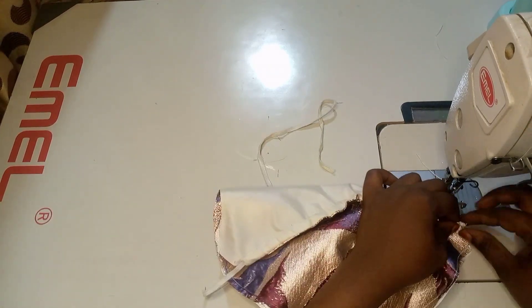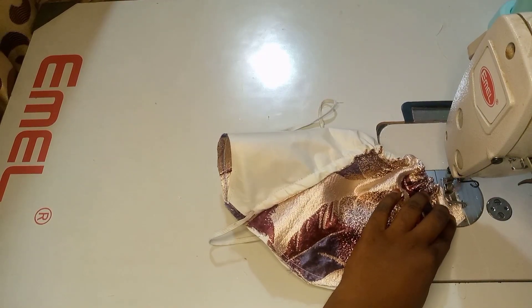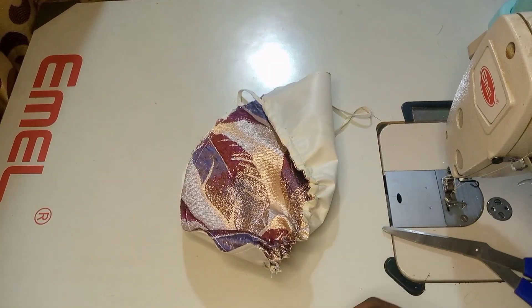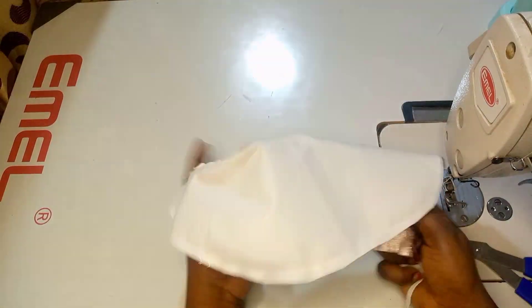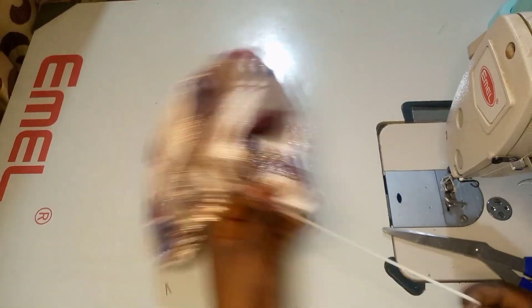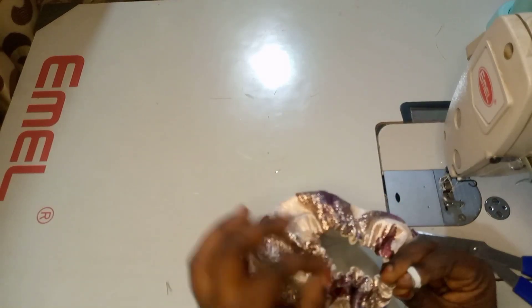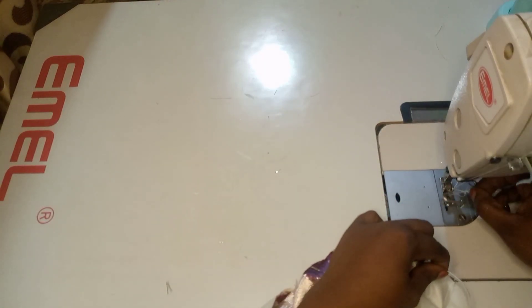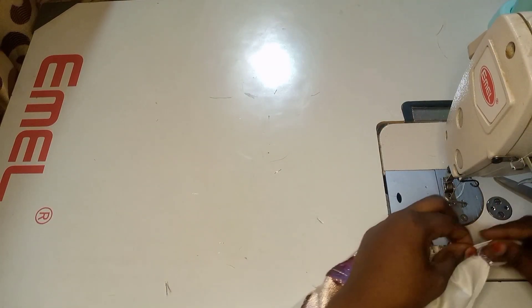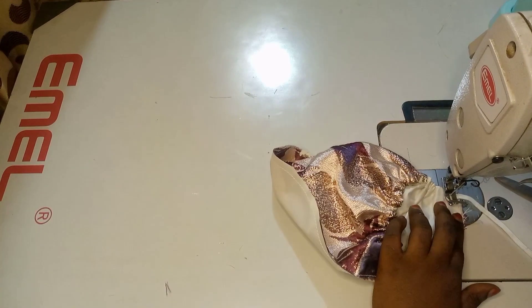We are almost done. The next thing is to tuck the edge down with the elastic band inside so it will not be moving. Pull it out until we reach our desired size. This is for a two-year-old princess, so about five to six inches of elastic band will do. The next thing is to tack this edge down as well.